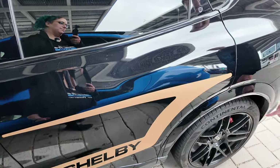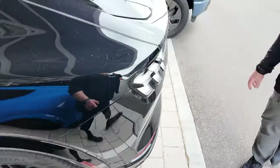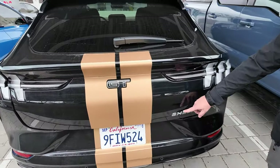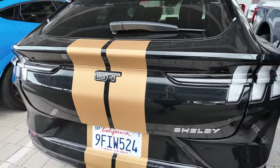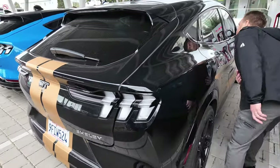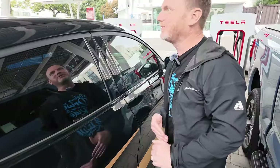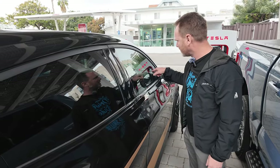We have the custom wheels, and in the back there's not many changes except for the gold stripes going all the way through, and then Shelby written on it. That's basically it as far as cosmetic changes. I believe it is a glass roof — yep, it's the glass roof. It looks so black it's really hard to tell.